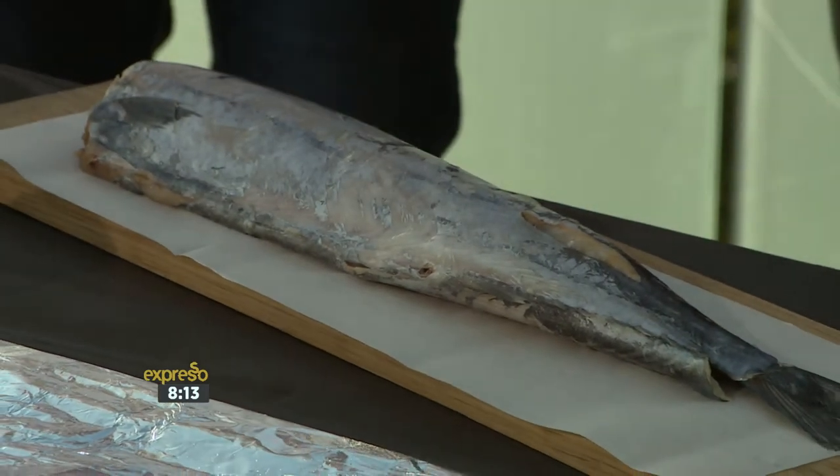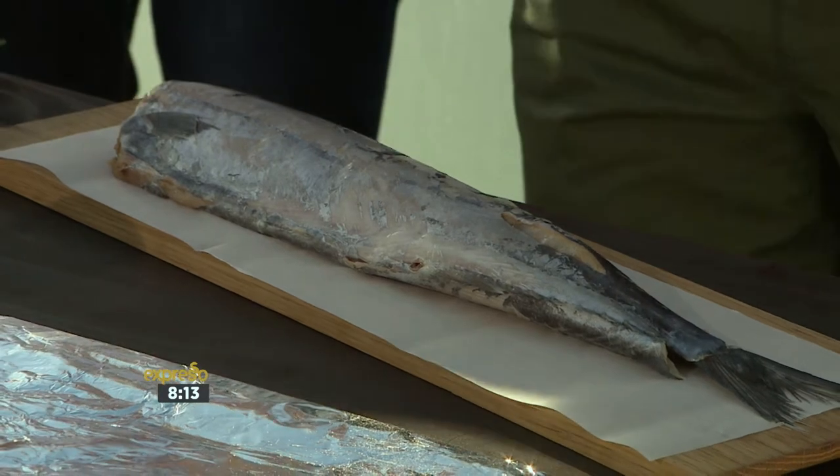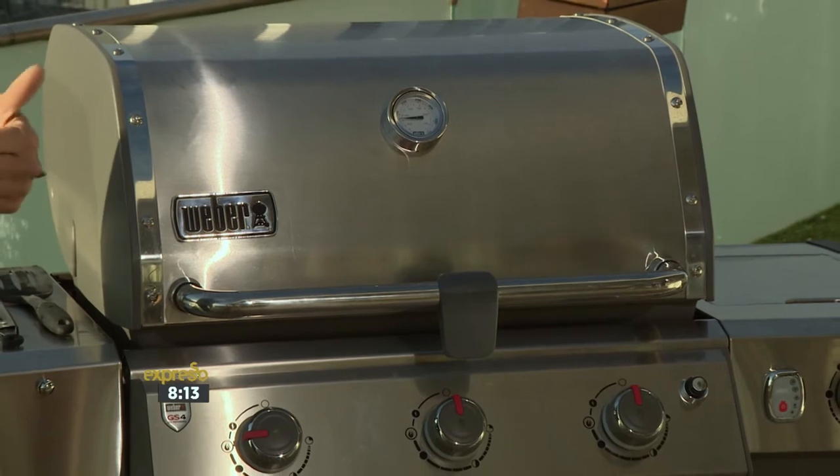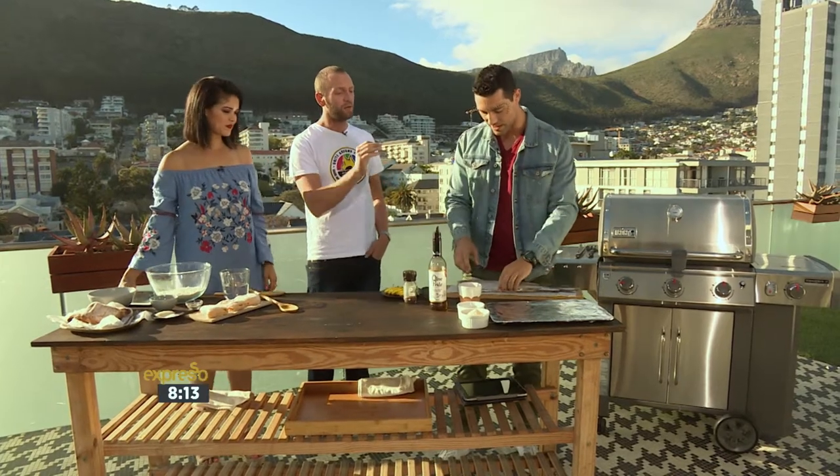We're using a Weber Genesis S340 with the GS4 grilling system. It ensures the burners light every time with even heat distribution, so it's going to be amazing. It's awesome for doing fish, especially if you want to smoke it.